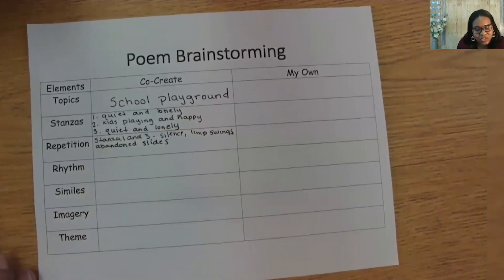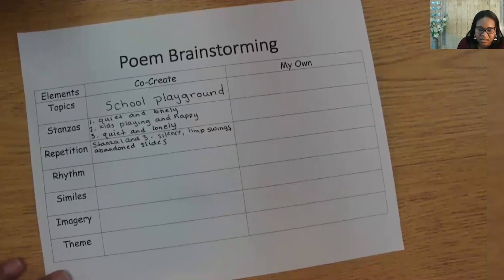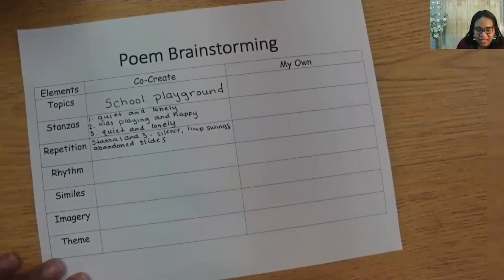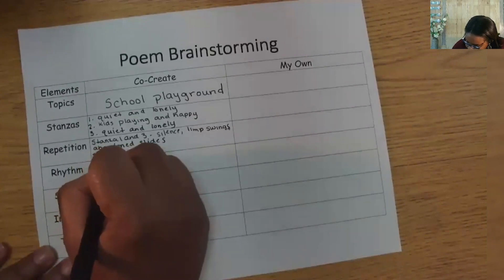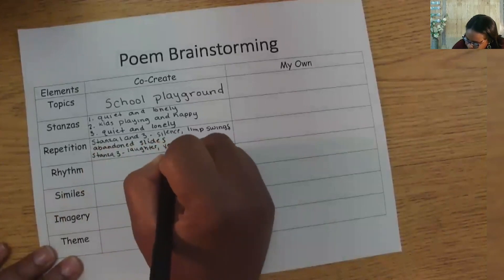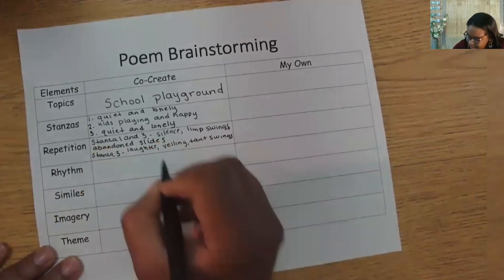I see how we could use these in stanzas one and three. How might the noise, swings, and slides be different in stanza two? I imagine laughter and yelling instead of silence, taut swings, and busy slides. So let's write that for stanza two: laughter, yelling, taut swings, and busy slides.